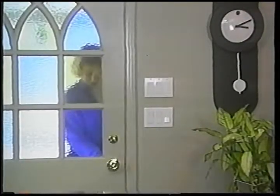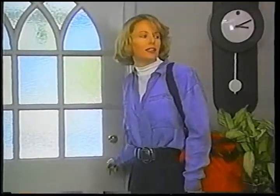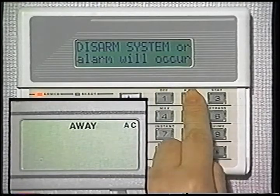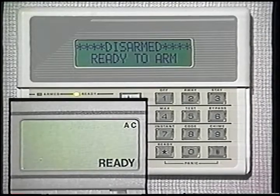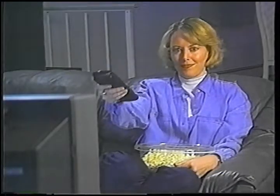When you return home, the console will start beeping immediately. This is a reminder that you must turn off the protection or disarm your security system. Simply enter your code and the off key. The ready indicator should come back on immediately. Now you've seen how to arm the system when you're leaving and how to disarm the system once you've arrived back home.